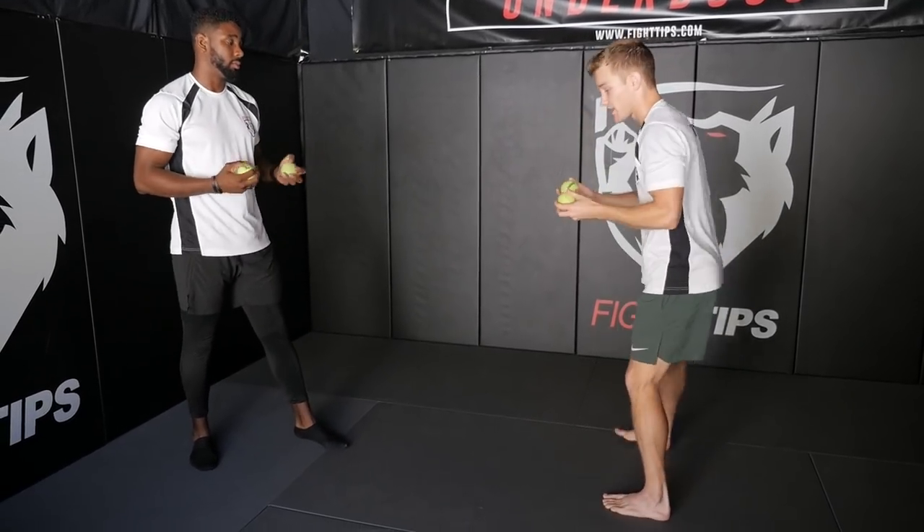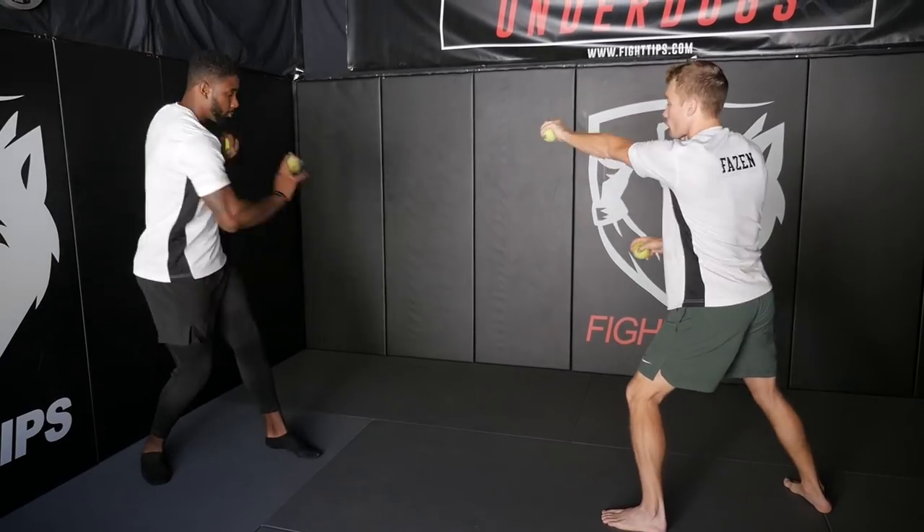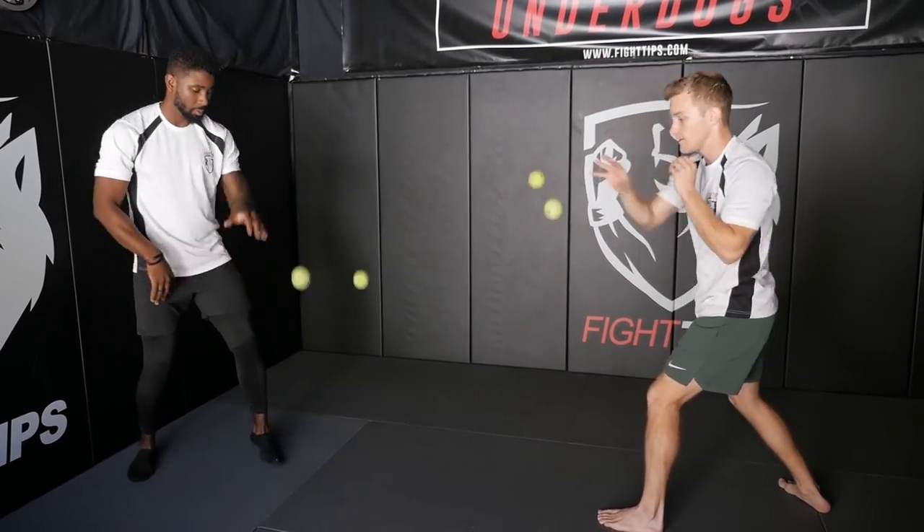Stage two now is we're going to cross and reach to the opposite ball. So we're bouncing it out straight in front of us again, but now reaching across and grabbing the opposite ball.